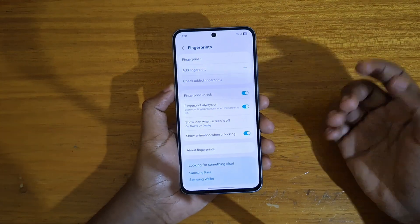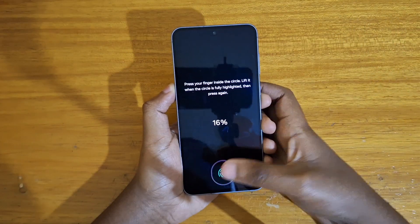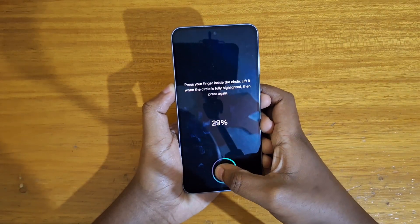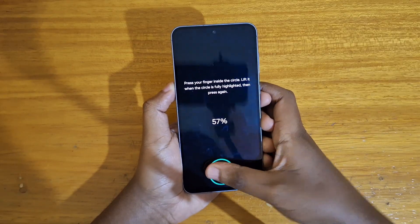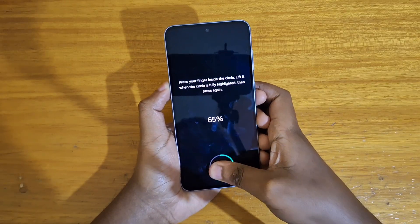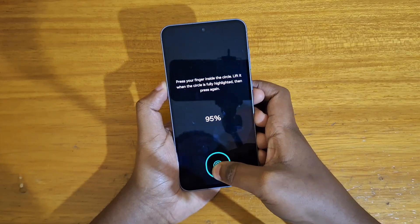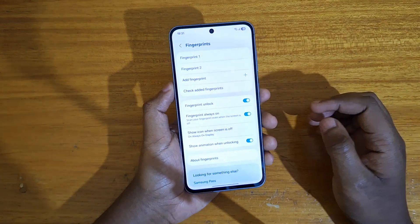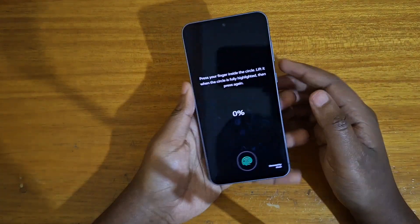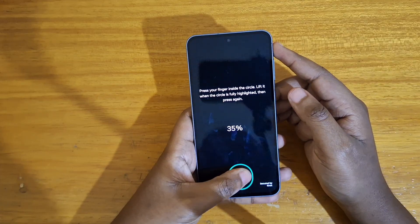I usually tell people to add the same finger twice for better accuracy, because that gives the sensor more data to work with while recognizing your finger. You can also add another fingerprint if you want — for example, I can add my other finger here quickly.